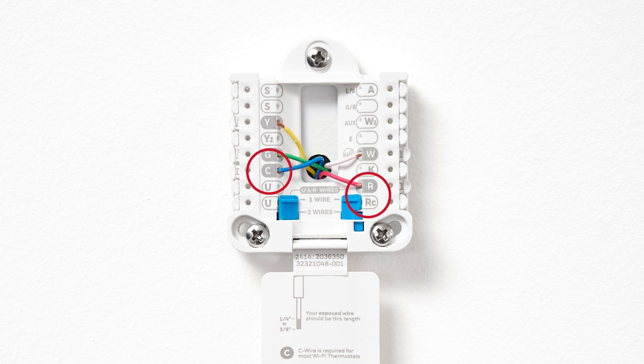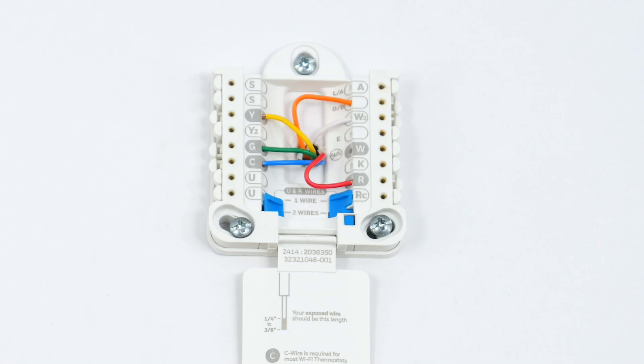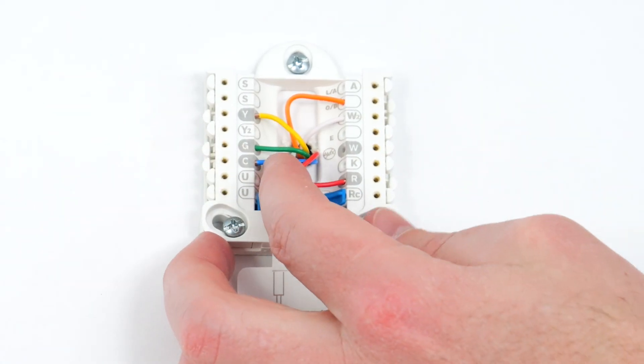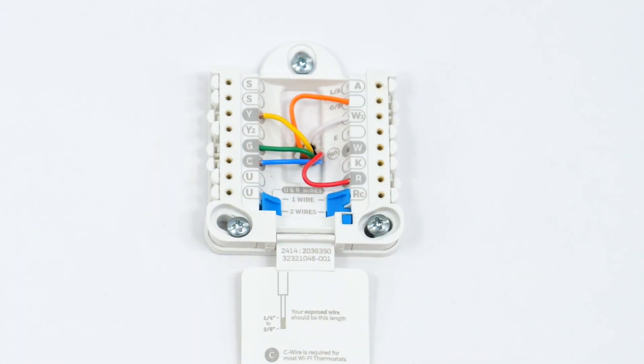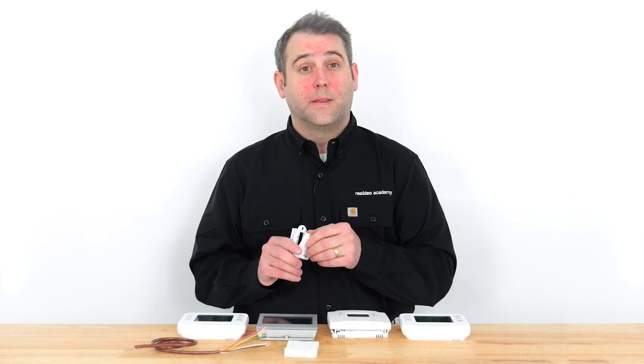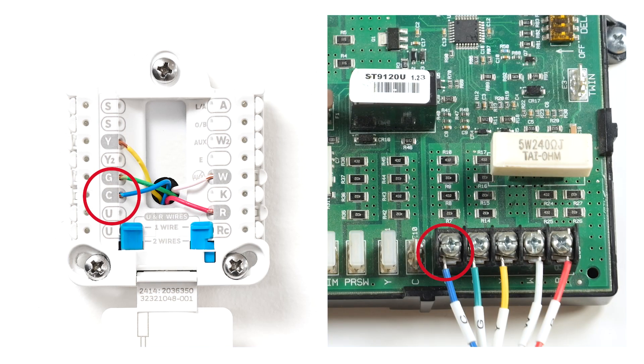Hardwired thermostats receive power at the RC and C terminals. If you have a hardwired thermostat that's no longer powering up, start by checking the wiring. First, turn off the power to the system and make sure that the R or RC wires are present and in good contact with their terminals. Check for the C wire as well, then check the jumper selector switch. If you have one R or RC wire, that wire will go in the R terminal with the jumper selector switch in the up position. If you have two wires, put them in the corresponding terminals. If you're installing a thermostat that uses a C wire and your previous thermostat did not, you may need to confirm the C wire is connected both at the thermostat and at the HVAC system. We highly recommend contacting an HVAC professional to complete this step.